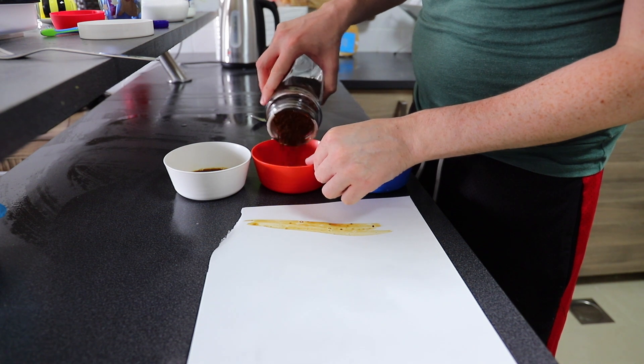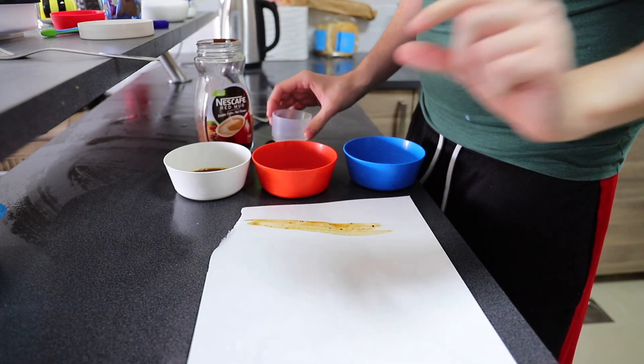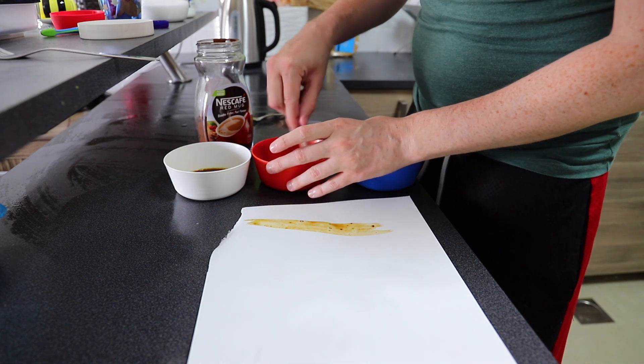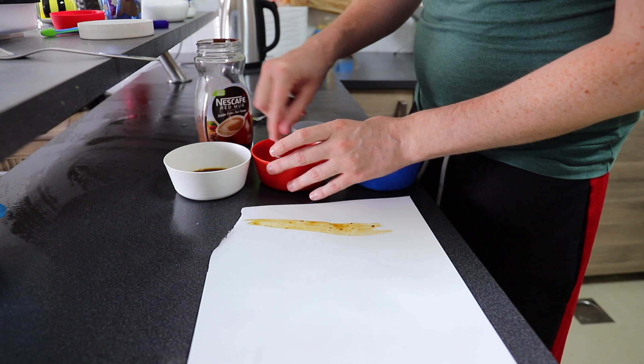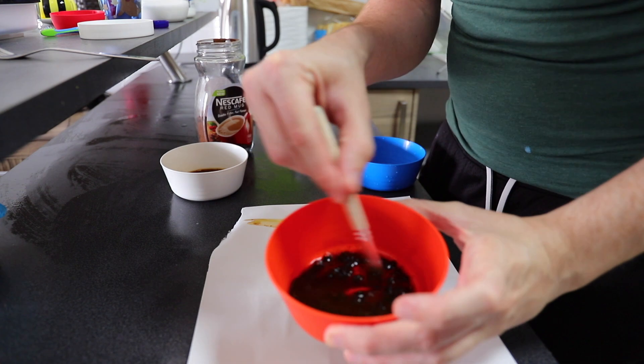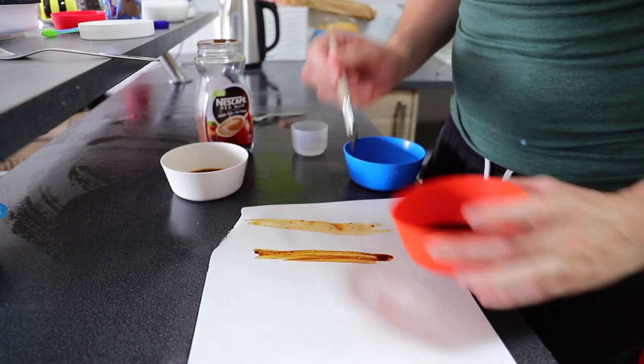Next, we're going to mix up lots of coffee with just a little bit of water. This one is much, much less diluted, as you can see. It creates much, much darker colours when we're working with coffee.